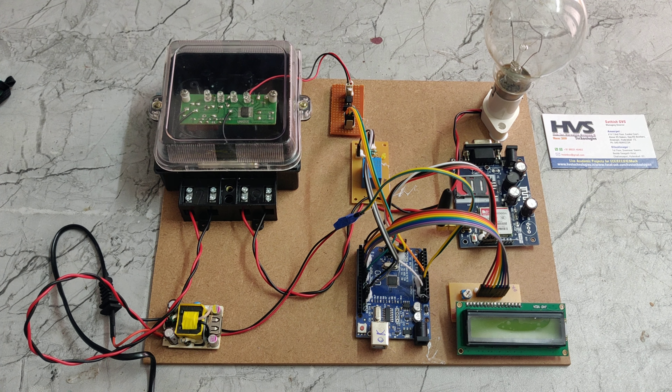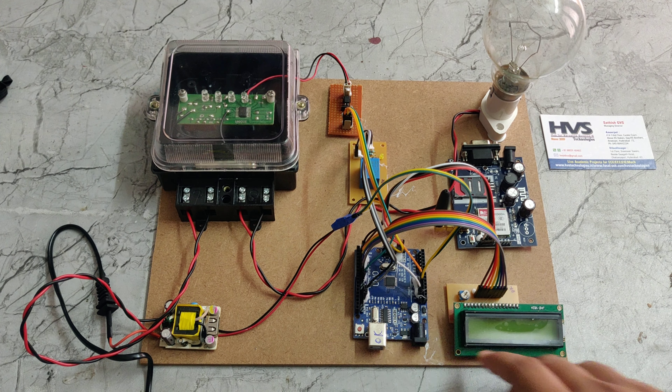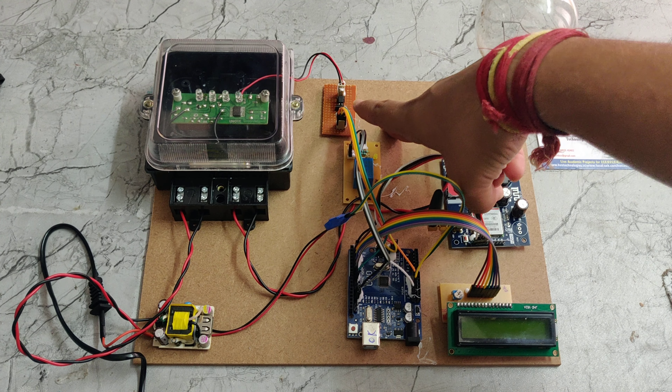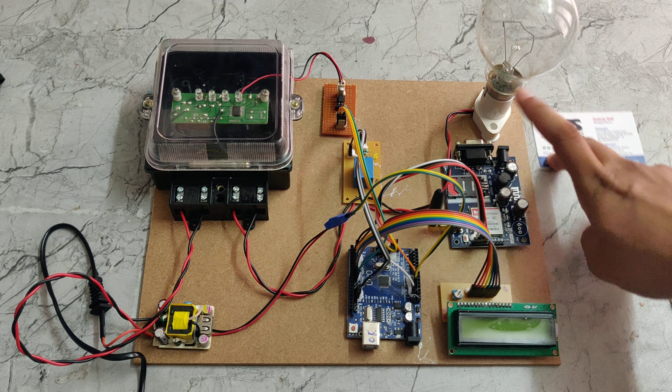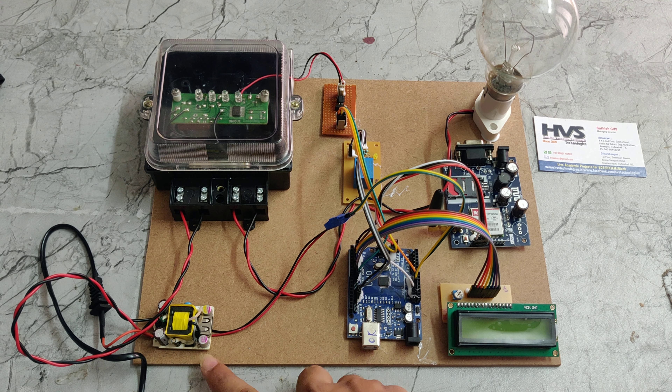Welcome to the project demonstration of Prepaid Energy Meter using GSM and Arduino Uno. In this project we are using Arduino Uno and an LCD display — these are 16x2 LCD displays — and also using a GSM module, a relay, an optocoupler, a bulb holder with a load, and also an energy meter.